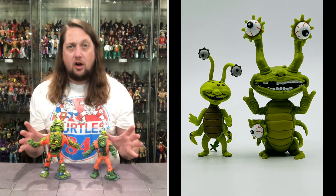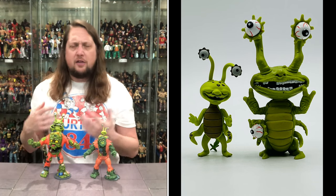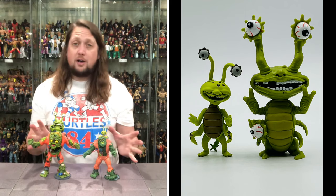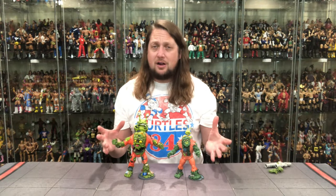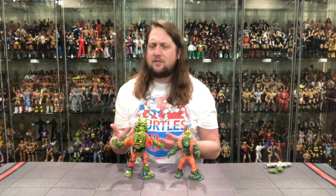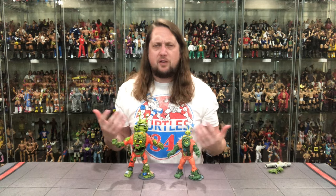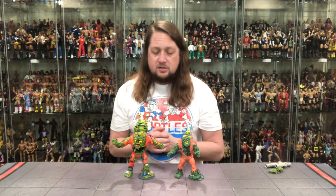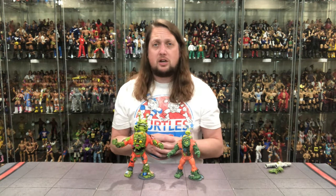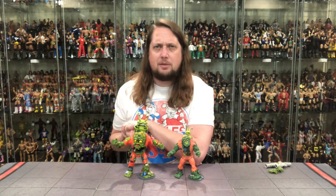Can't wait to dive into the glow-in-the-dark one — see if there are any changes outside of the normal color effects and plastic color. A fun one, and one that was on clearance for a long time. Hopefully if you wanted this, you got it at a clearance price. I think I got this for around $25 — heck of a deal. A very good figure, very fun to have in the collection. So there it is — that's Muck Man and Joe Eyeball. What are your thoughts? A pickup, a pass, a long game, a no game? Let me know your thoughts in the comments down below.